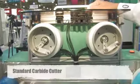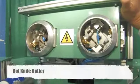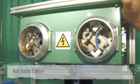Another option is the cutter blades. You have your standard carbide cutters or the hot knife cutters. The hot knife cutter provides a cleaner cut with less debris, and it accommodates for the polycarbonate gate on the lenses.